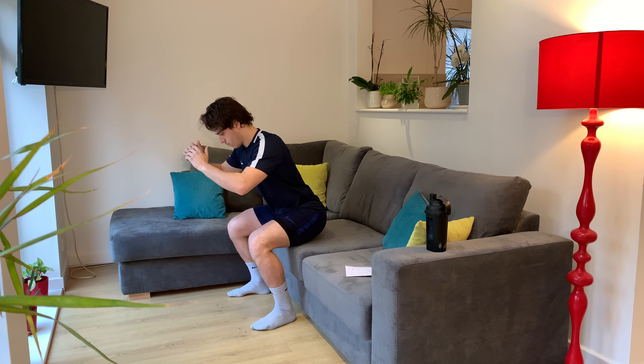Nice and slow on the way down, and squeeze on the way up. Keep it up. Five seconds left. Nice.